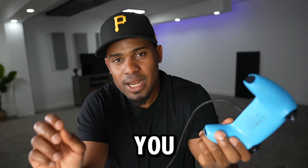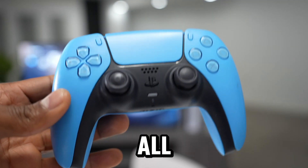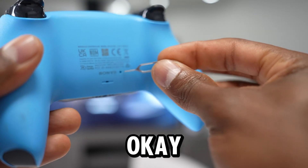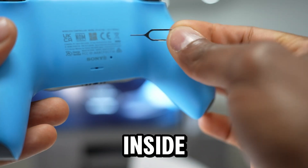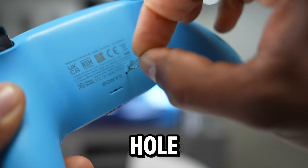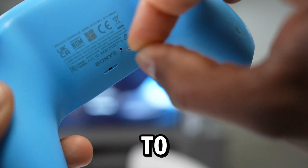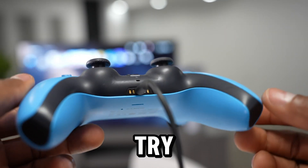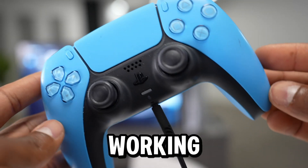If you still have the same problem, let me show you the last solution. As you know, all PS5 controllers on the back have a little hole. Using something small that can fit inside that hole, press the button inside for a few seconds — like 10 to 20 seconds. After that, plug in your headset and try to see if it's now working.